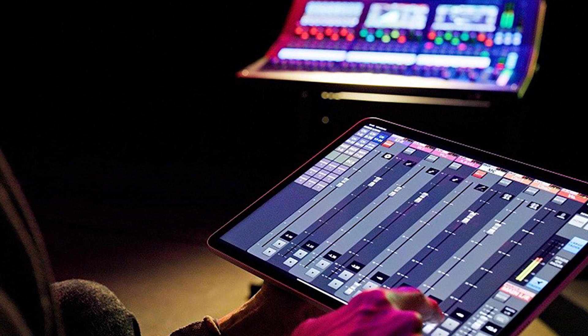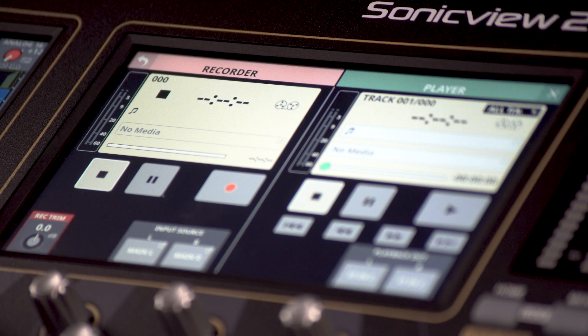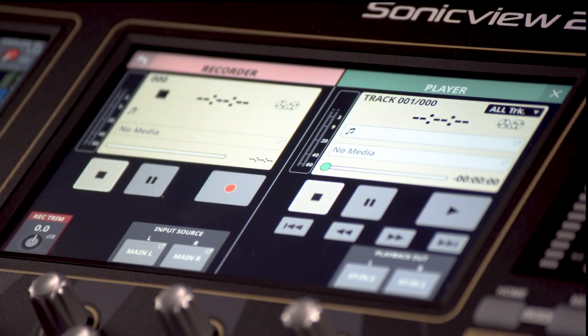Wireless control with Mac OS, Windows, and iPad OS devices is simple with the Tascam Sonic View control app. Make use of the built-in stereo recorder or player, or use both of them simultaneously.